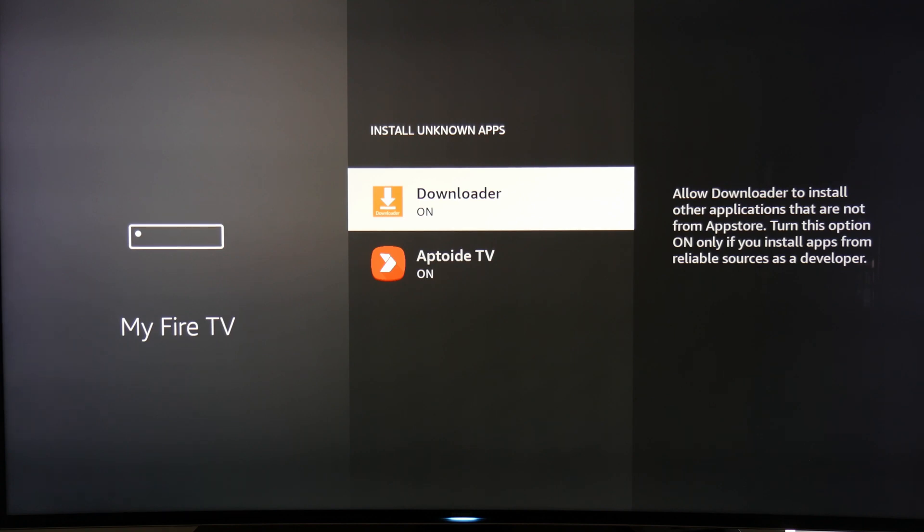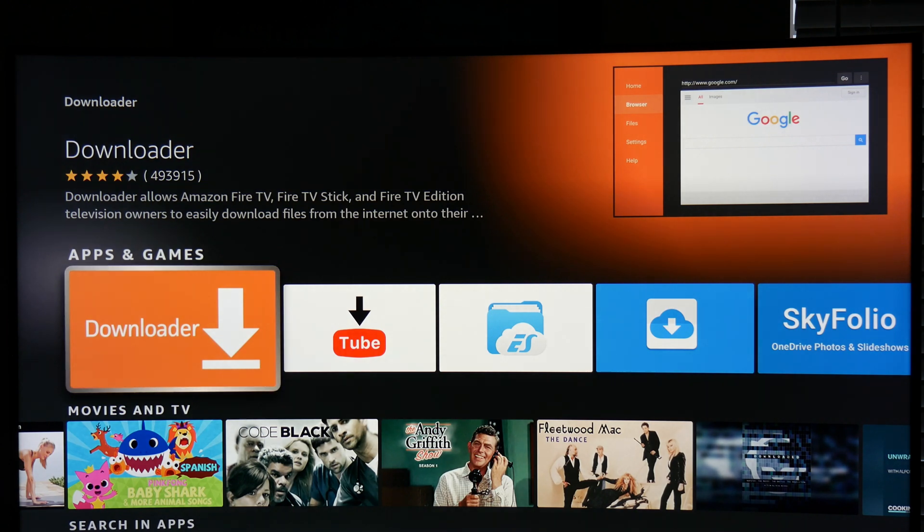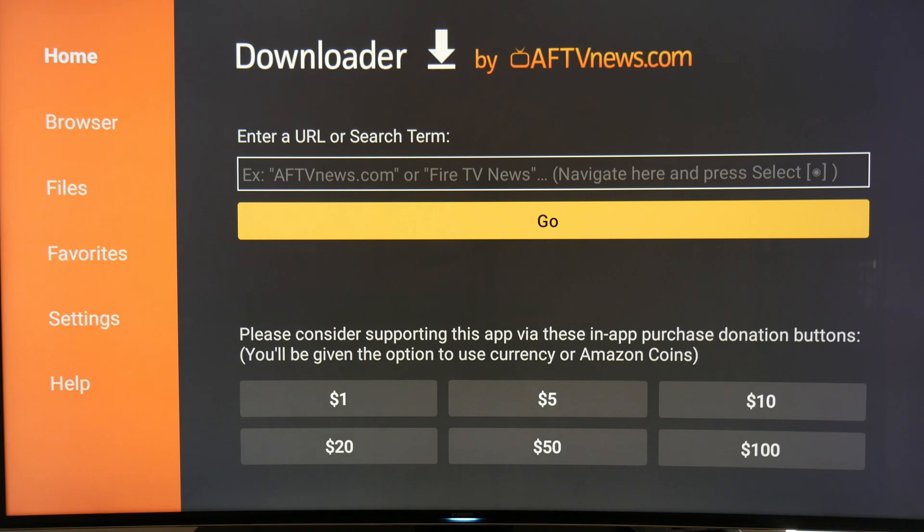Next, we need to install an app called Downloader, which you can find in the Amazon App Store. Downloader will allow you to download files from the internet onto your Fire TV devices. Head over to the App Store, find the app, and install it. We already have it installed on our system. Once it's finished installing, open the Downloader app.